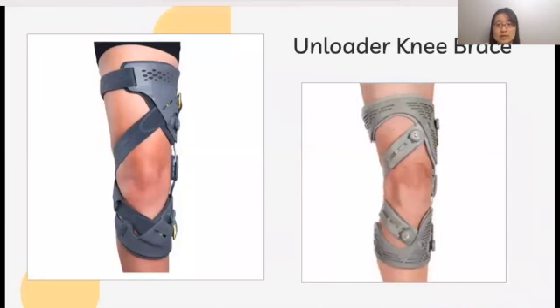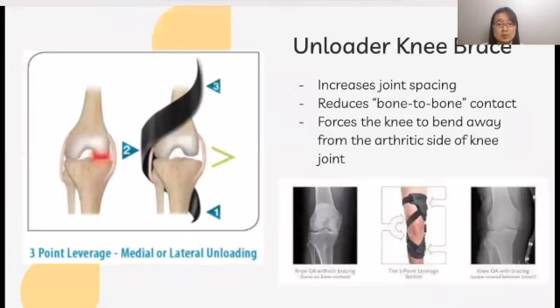It turns out that in humans, many types of knee braces are available, including unloader braces, and this incorporates a three-point leverage system. This three-point leverage system applies pressure and forces to three points shown in the images, and unloads the impacted compartment of the knee by increasing joint spacing between the femur and tibia on the arthritic side. This separation decreases or prevents bone-to-bone contact and reduces pain and improves knee joint function.